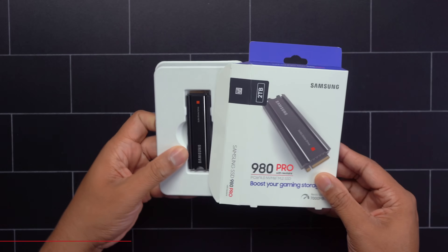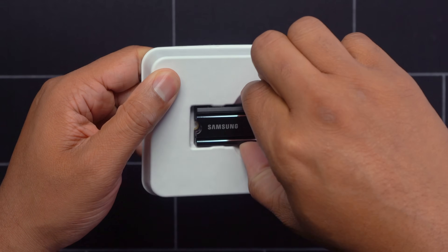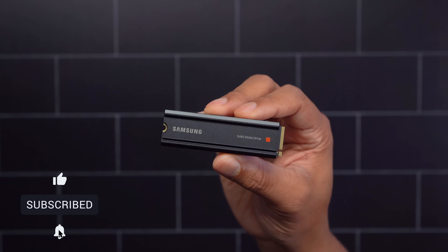This is a PCIe 4.0 NVMe M.2 SSD. I know that's a long name, but this is one of the latest and greatest. It has very super fast read and write speeds, but most importantly, this does have a built-in heatsink that Sony highly recommends that you use on an M.2 SSD that you put inside of the PlayStation 5 to help manage the cooling.